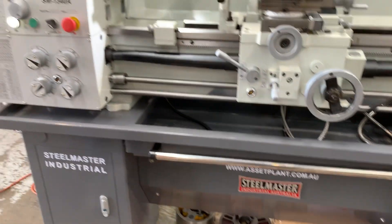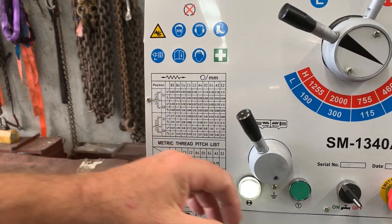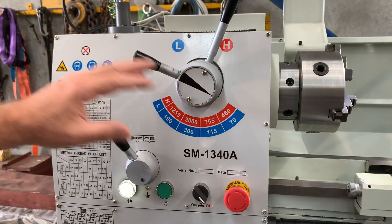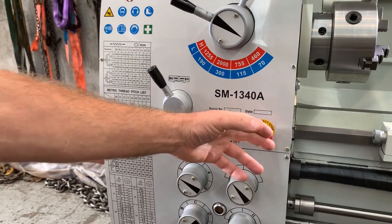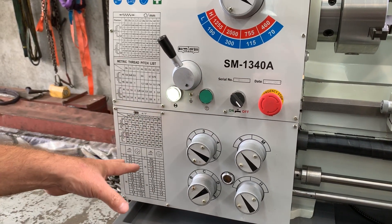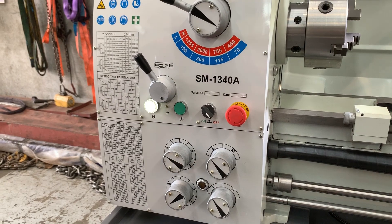Running through some of the features, we've got metric and imperial thread cutting, and a speed range from 70 to 2000 RPM which covers all your carbides and general machining. There's also a jog button, an e-stop, coolant, and all your feeds which operate the longitudinal and cross travel.